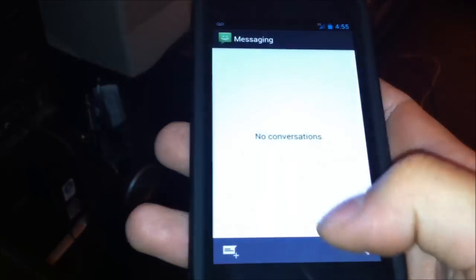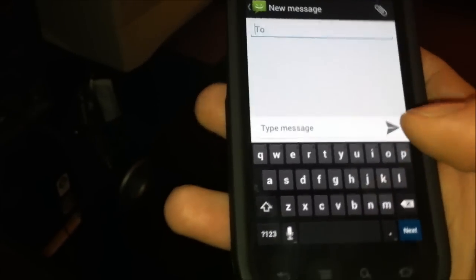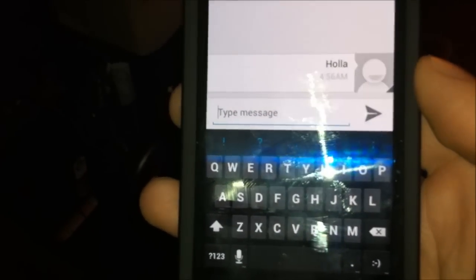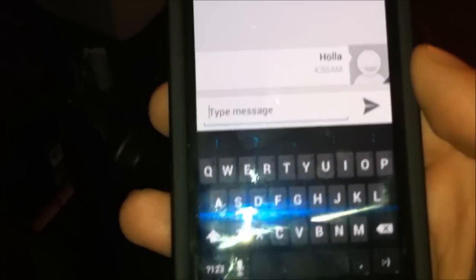Messaging. There's a new UI — looks much better. Let me send a text to myself. I just got the message on the phone that I'm taking the video with. Yeah, I like this better.